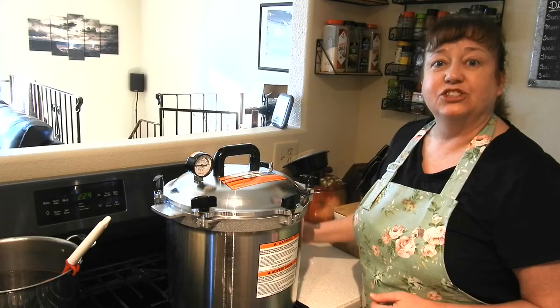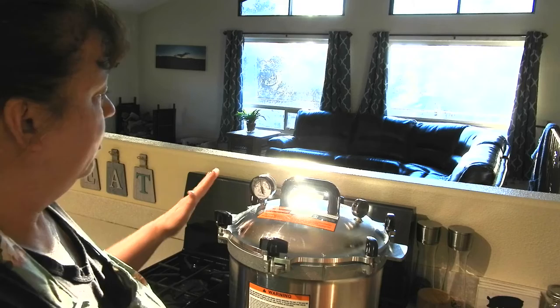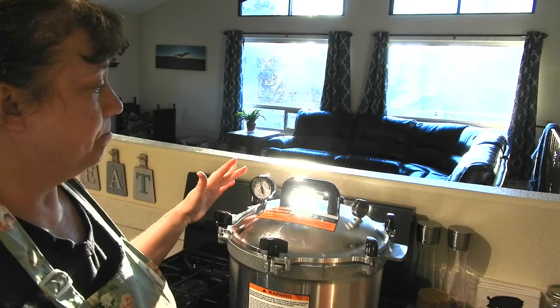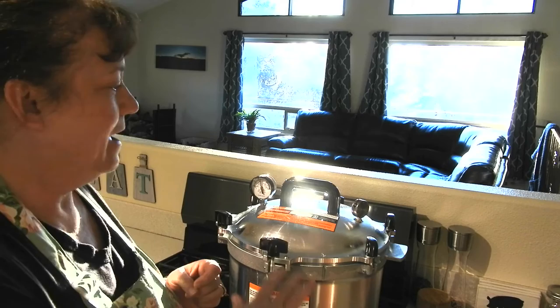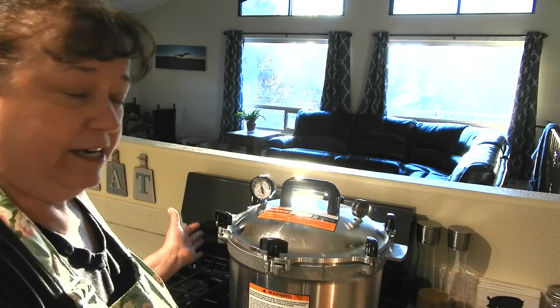The 90 minutes is up. I've turned off the heat and now I'm going to let the canner sit here until it comes all the way down to zero pressure on its own. I'm going to leave my weighted gauge on because you don't want to release it while you still have pressure in your canner — you could have severe siphoning of your jars, and it's just not safe. You'd have a lot of hot steam and possible liquid coming out of the vent all at once, so we're going to let this come all the way down to zero on its own.